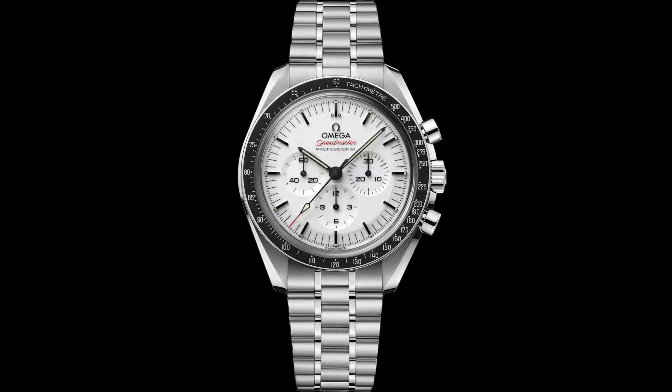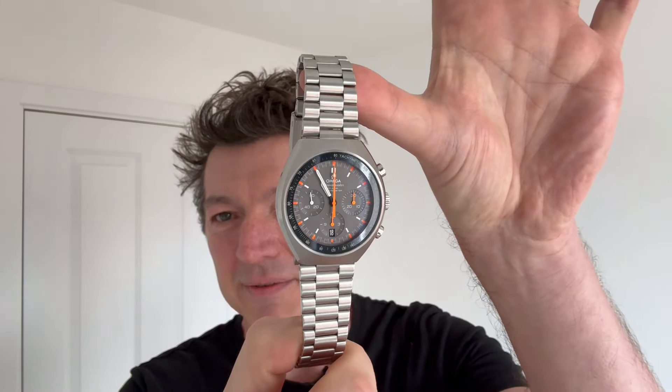Good morning Omega. I've been dragged out of bed because my inbox is full of questions about why isn't there a white dial version of the Mark II? Now of course, you've just released the white dial in the Moonwatch and that's lovely. It's absolutely fantastic and I shall drop a photo of that in right now. But many people, including me — the self-appointed Omega Speedmaster person of the UK and self-appointed ambassador of Omega Speedmaster for the entire world — are aware there is no announcement of a white dial version of the Mark II.